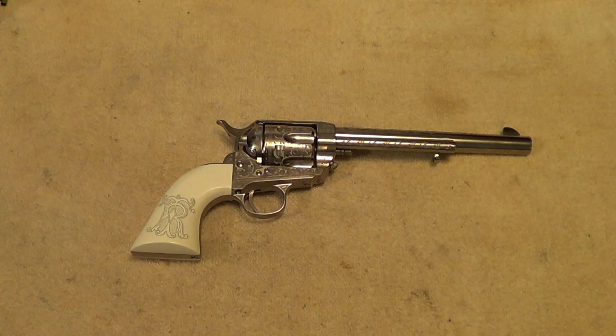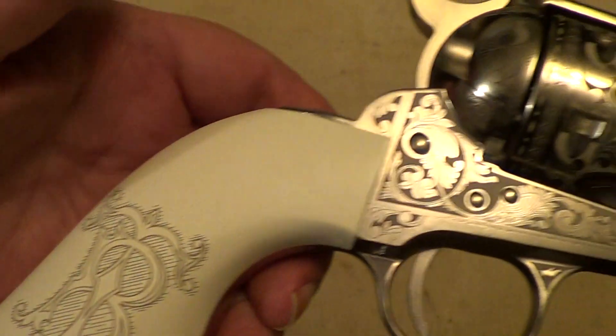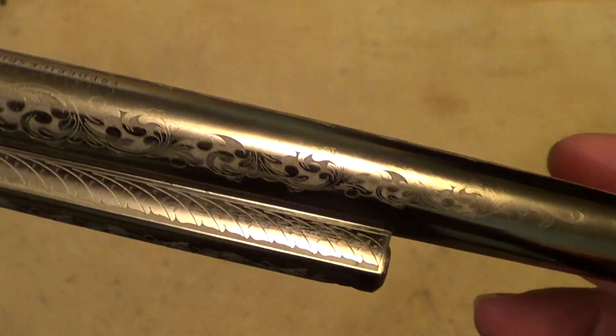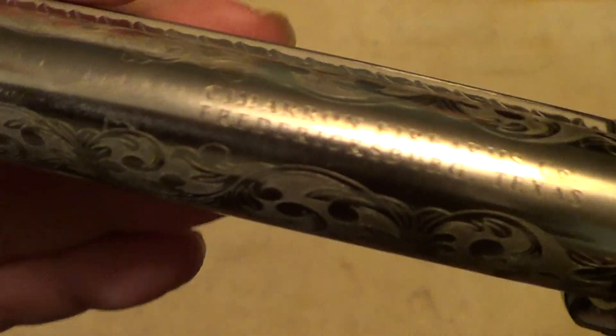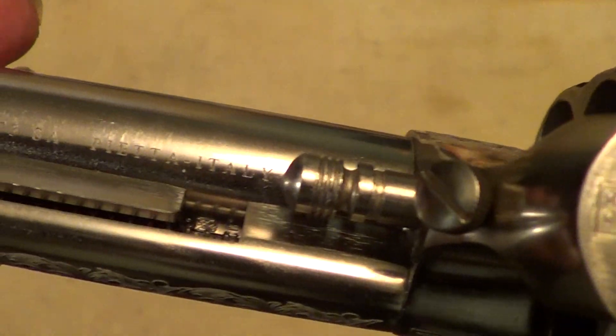Here's a fancy little gun — this is a Cimarron Teddy Roosevelt commemorative single-action army. It's a copy of the old Colt single-action army with a whole bunch of laser engraving on it and a nickel finish. These are sold under the Cimarron brand name, but they're actually manufactured by Pietta.